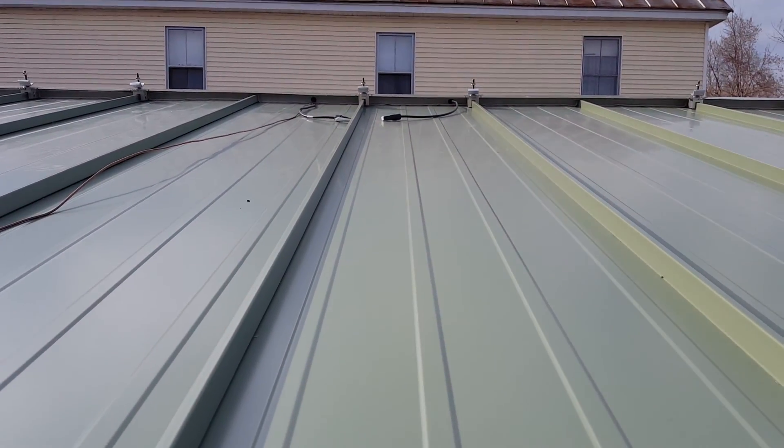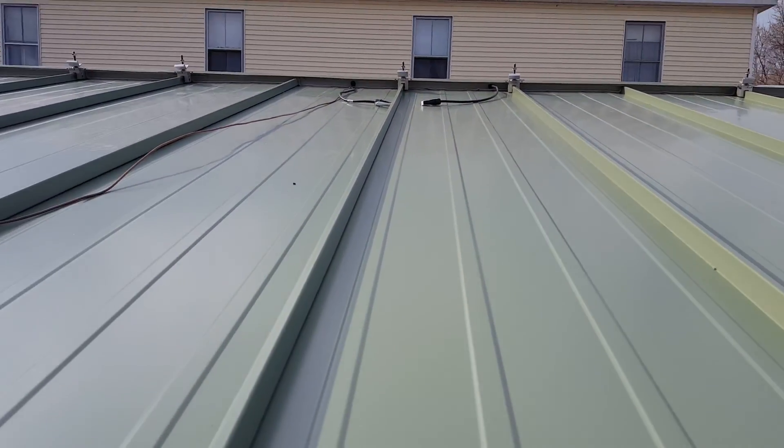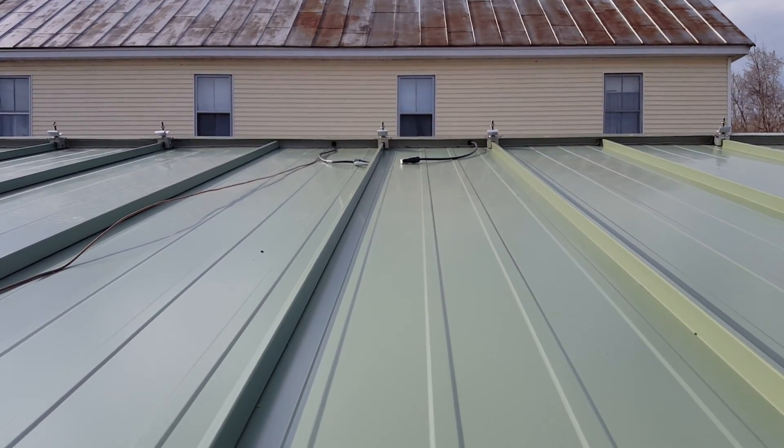Today is Friday, April 22nd, 2016 here at Long Branch. It's been a while since I've done a video update on our current tiny home build.